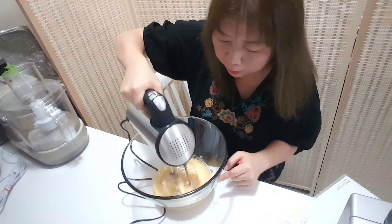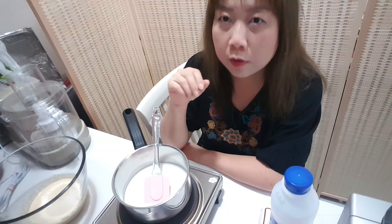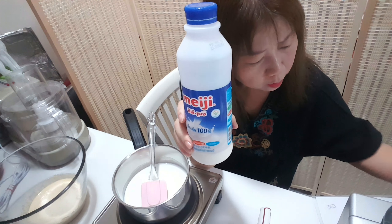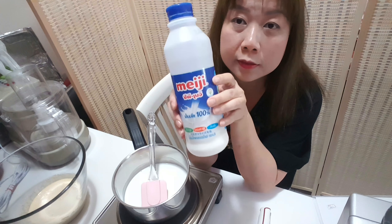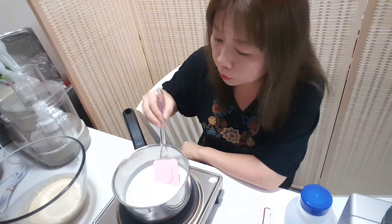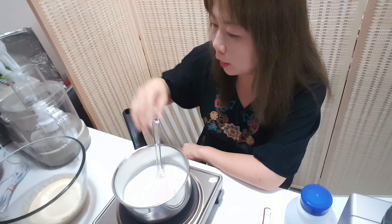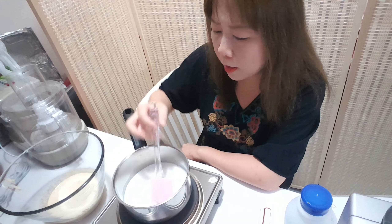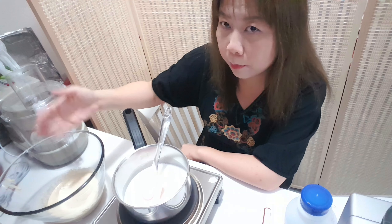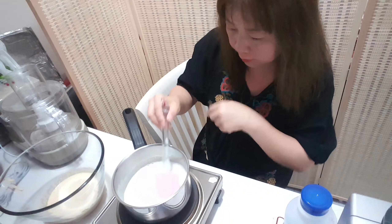Whisk until the color is light. Then we warm whole milk, 260 grams, until it has a little smoke. We pour it in using the tempering method, then back to the pot again. It has smoke already.